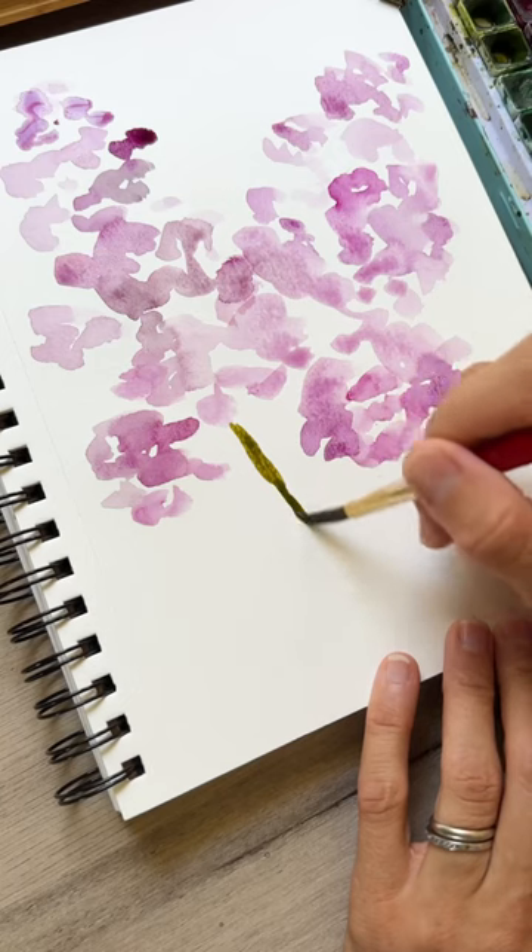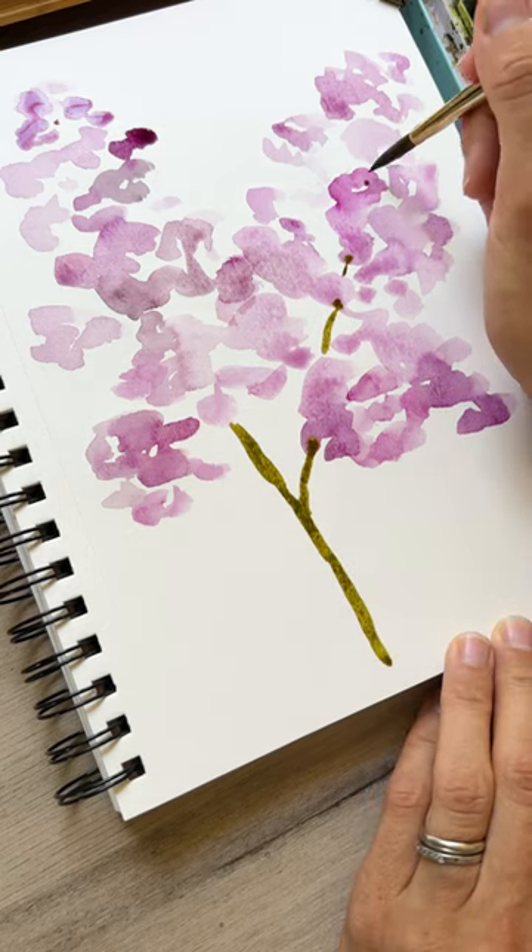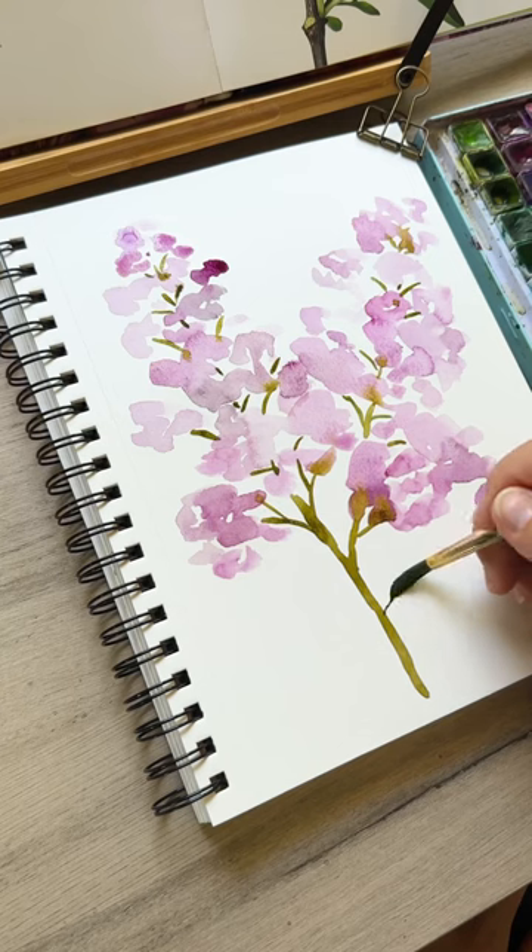And then when we're done, we're going to take our brush and make the nice stems, connecting these little blossoms and blooms together with the main stem.